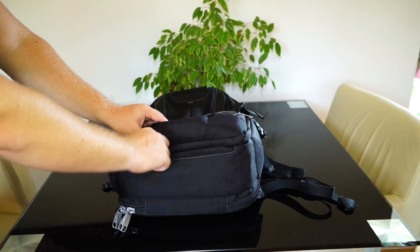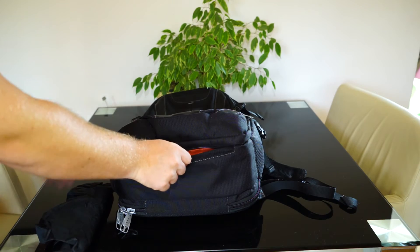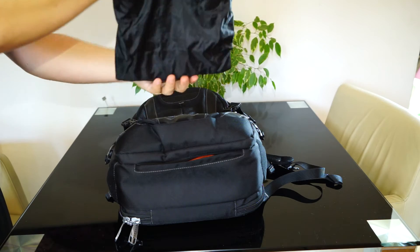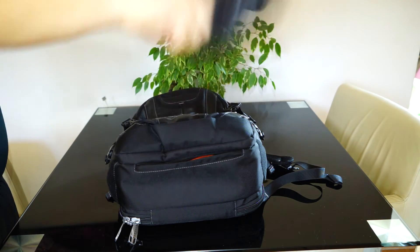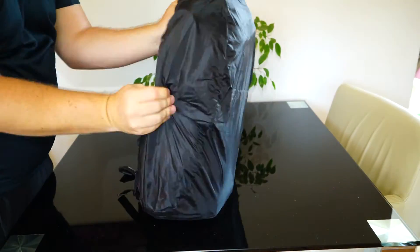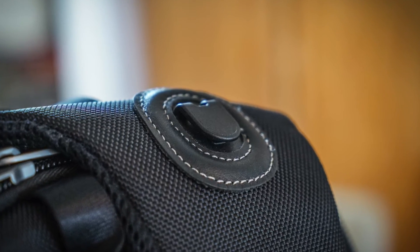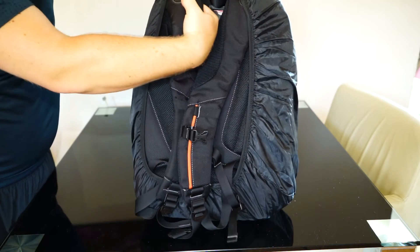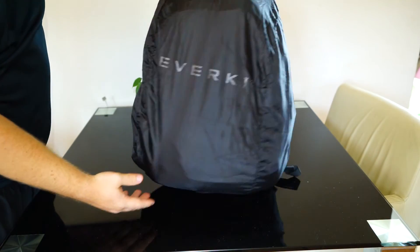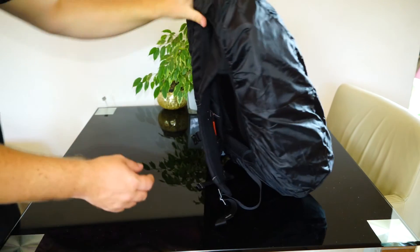At the bottom of the bag is a hidden compartment which includes a rain cover. If you do not need the rain cover, you can use this hidden compartment for very important stuff like a passport and so on. The rain cover is pretty awesome and has already protected my gear several times within snowstorms, thunderstorms and so on. The rain cover can be fixed at some spots on the harness system, as you can see. Even when the bag is fully loaded, the rain cover fits easily around the bag. In the middle of the rain cover the label Everkey is highlighted, which will stand out at night and help prevent accidents.